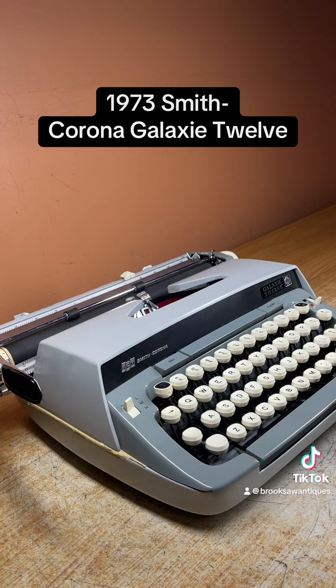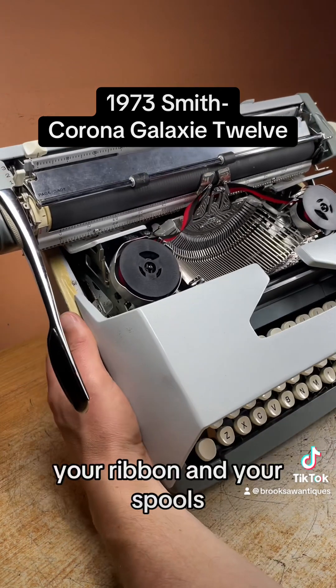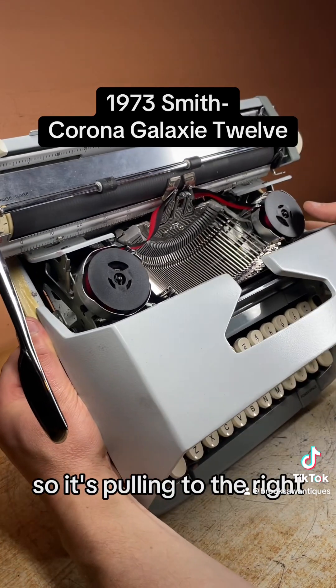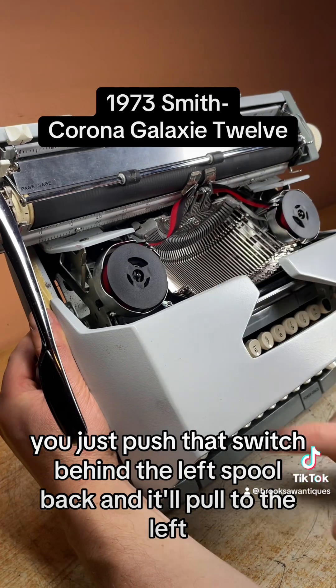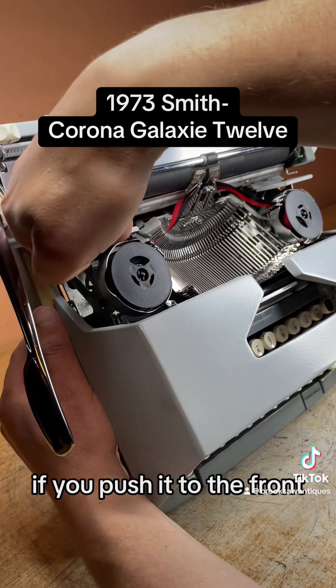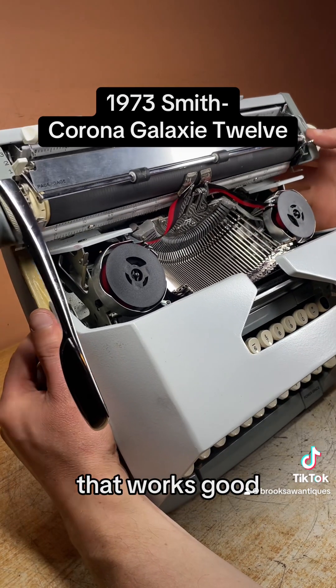Open the hood and you get your ribbon and your spools. The brand new ribbon is loaded on the left side so it's pulling to the right, but if you want to switch direction you just push that switch behind the left spool back and it'll pull to the left — counterclockwise. If you push it to the front it'll start pulling clockwise to the right. That works good.